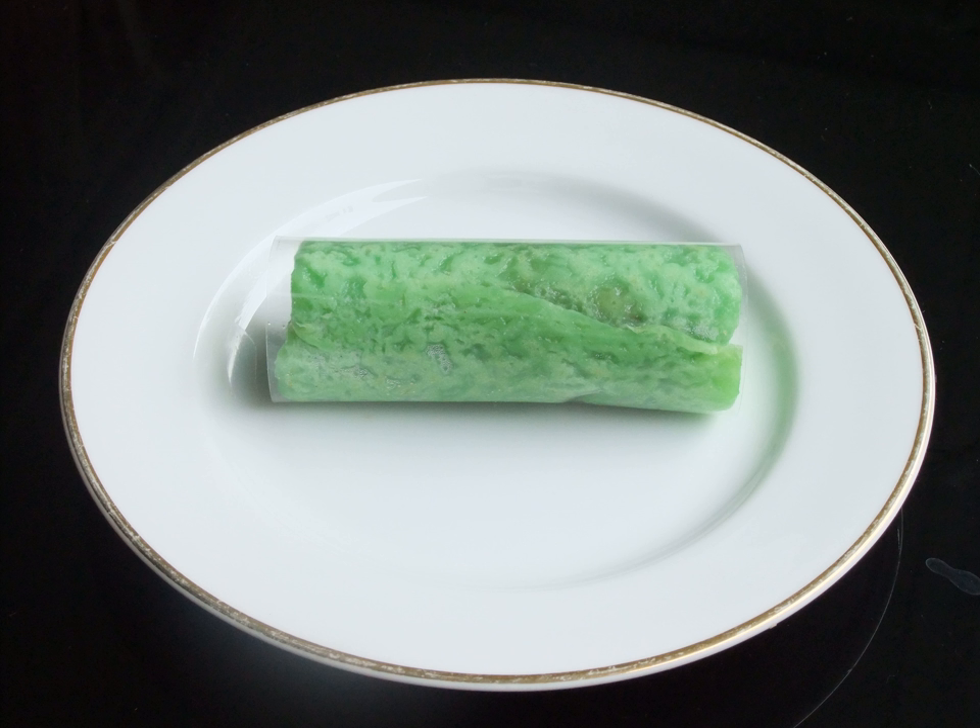The pancake usually has a green color, which is acquired from daun suji or pandan leaves. It is a green-colored folded omelette or pancake made of rice flour, filled with grated coconut and palm sugar.